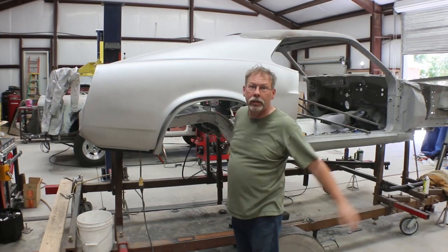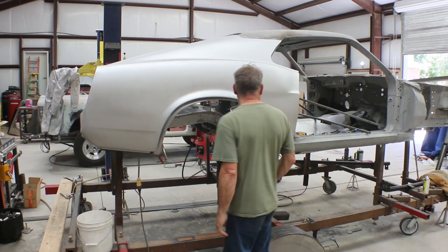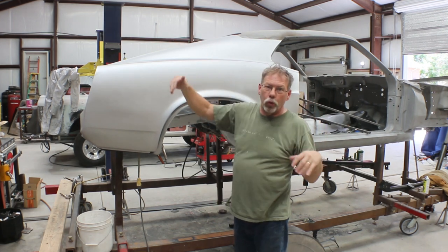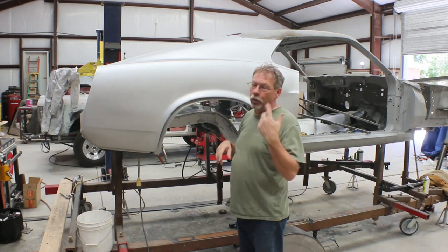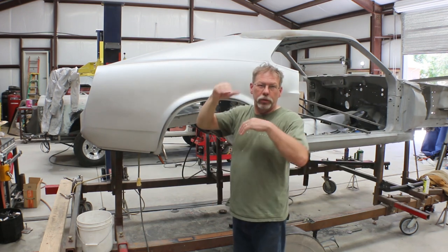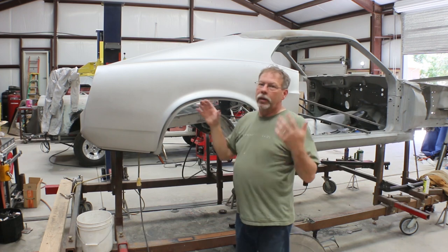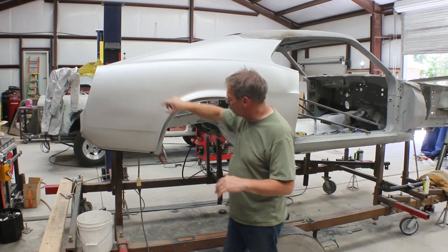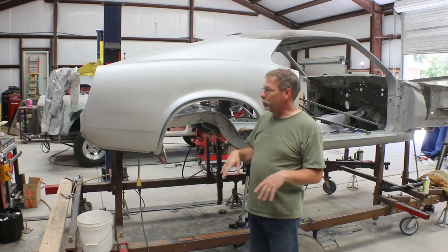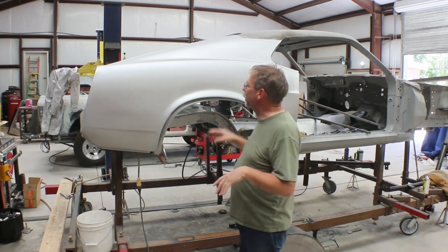I threw the quarter panel up on there and it was misaligned in a few places, which made me worry at first. Then I got to looking and I still have areas of the original quarter panel where I need to drill out about 30 more spot welds down the window channel and into the Dutchman panel — the panel between the rear window and trunk lid. There's a little piece of the quarter panel still on there, sitting about an inch and a half to two inches high in the back, so once that settles down I think it'll all fit exactly like it should.